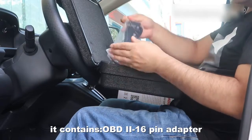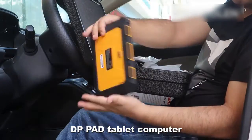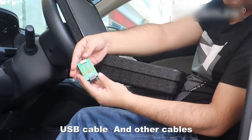It contains an OBD2 16-pin adapter, user's menu, DP Pad, telecomputer, VCI adapter, EU adapter, and USB cable, along with other cables.